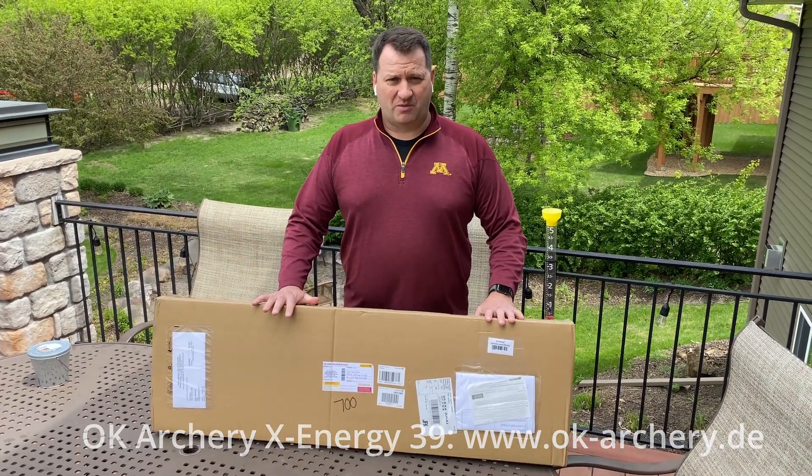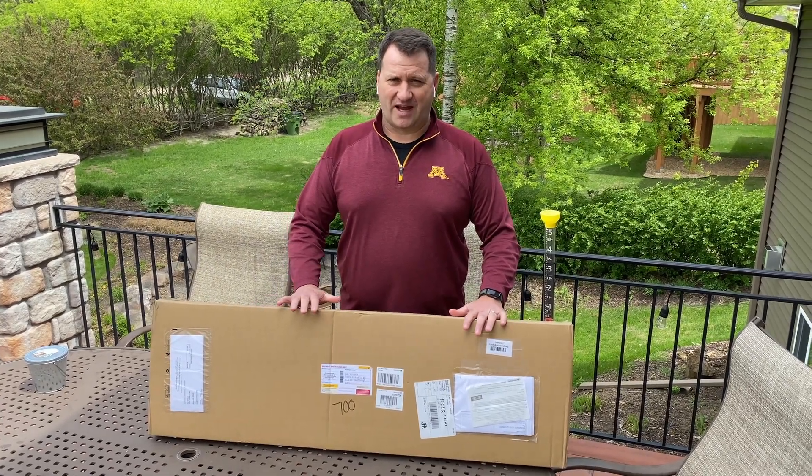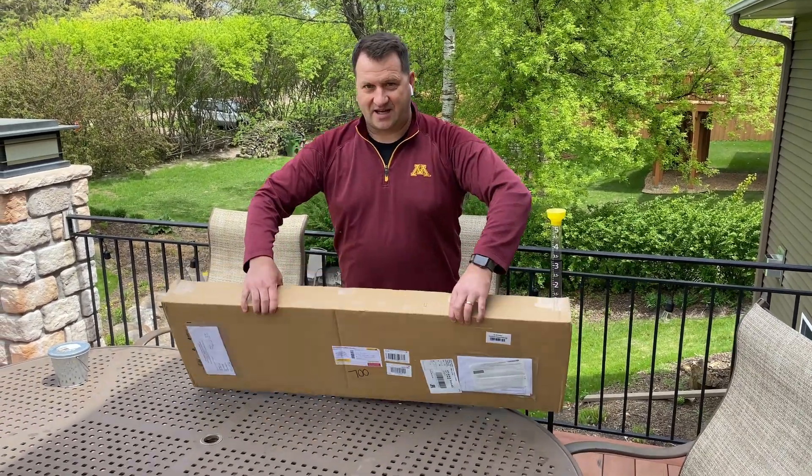Before I bought the bow, I posted on my Facebook page about some different colors. This is top secret — I haven't shared the colors with anybody, so today is the day. Let's see how it looks.